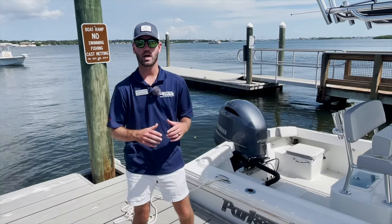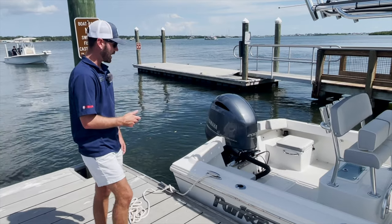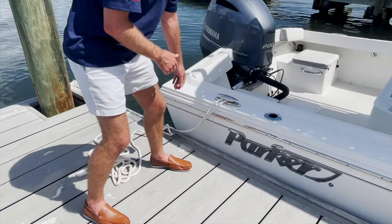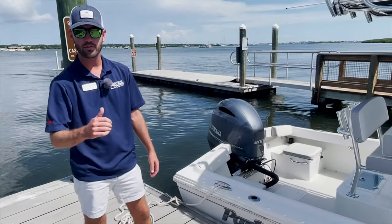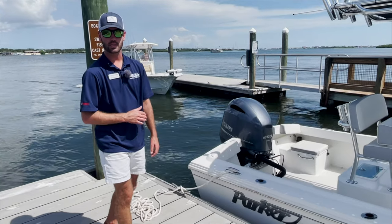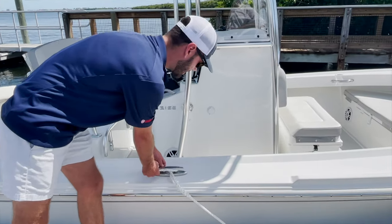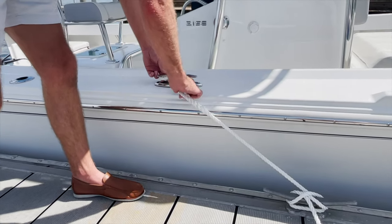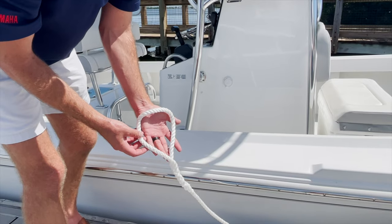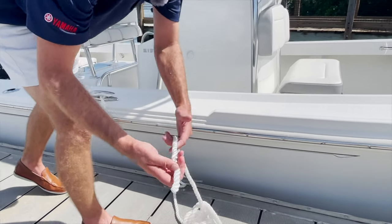Alright guys, when tying a boat up to a dock, a couple things to keep in mind: length of line, length of boat, length of dock. What I have here are a couple 20-foot long, 3/8ths inch braided dock lines. This is pretty standard — most boats will have around a 3/8ths inch, or for bigger boats typically a half inch, but 3/8ths for a boat this size is totally fine. This is a 21-foot boat. With your typical dock line, you're going to have two different sides: one side will have a loop, and the other side will just be a straight end.